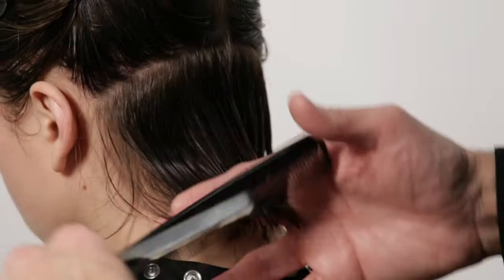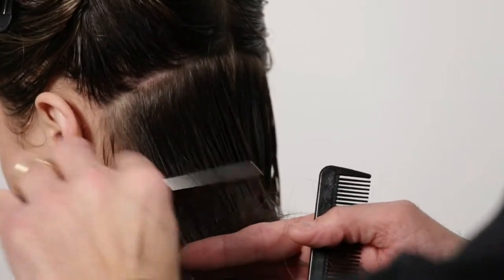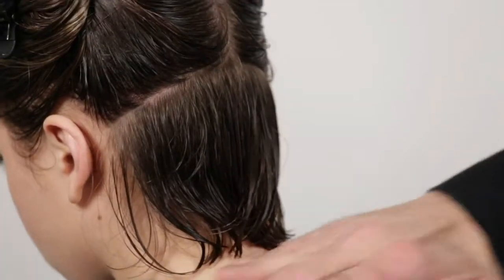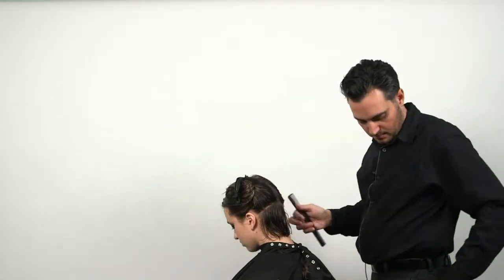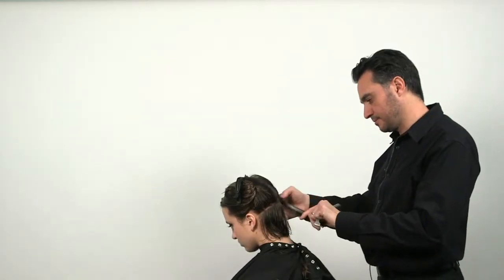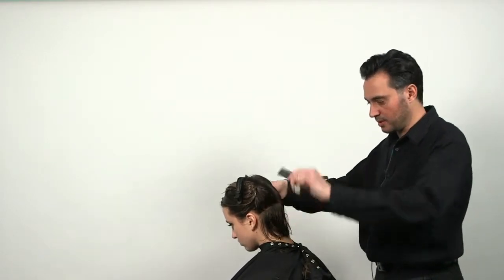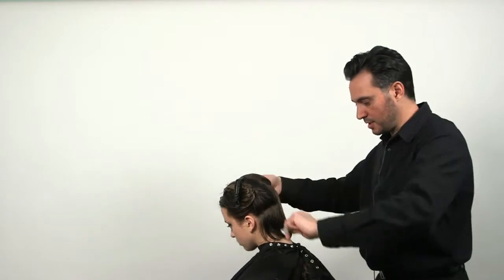We're going to soften it by going horizontally, doing the same technique here. This will allow the hair to have a little more movement and not be so rigid. Taking the next section down, about an inch and a half or so in width — depends on what you're comfortable with.